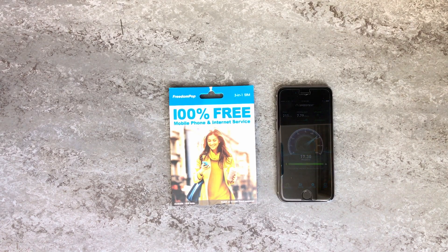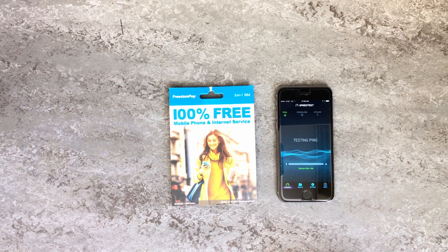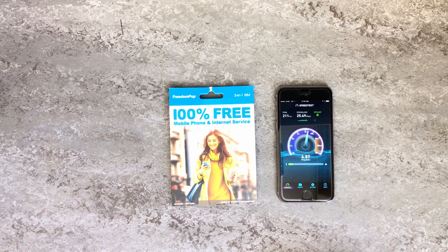I'll run one more test and we'll see what that looks like. I'm going to end up using up all my free FreedomPOP data running speed tests, but that's okay. This one's looking pretty fast — it's already over 25 megabits per second. So the fourth test is looking pretty close to the first two.